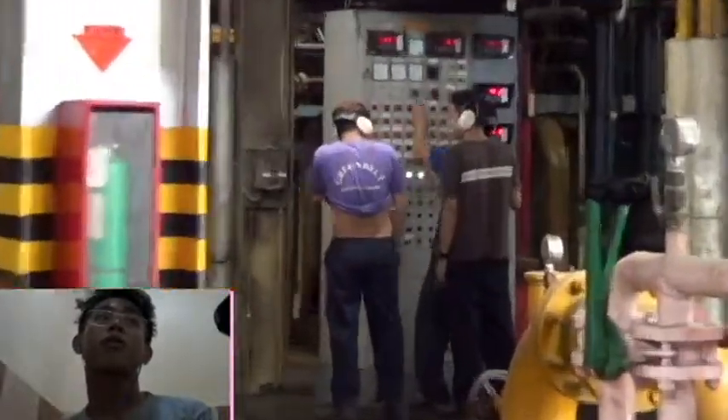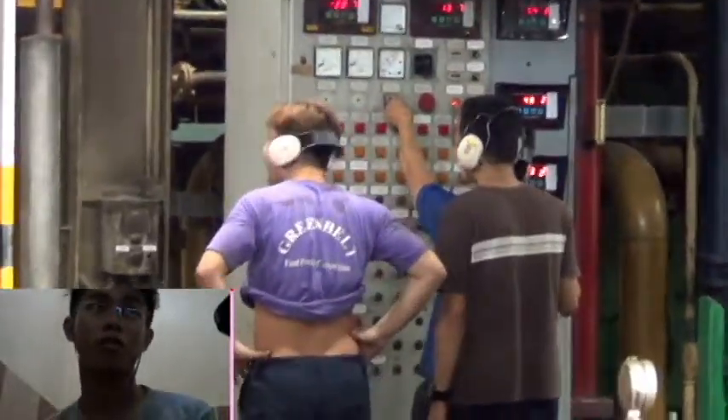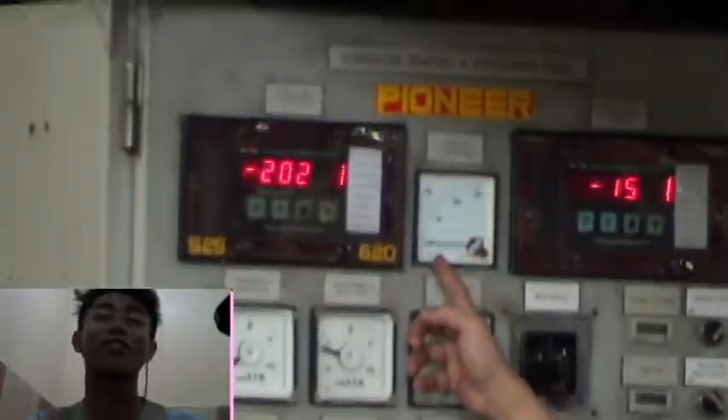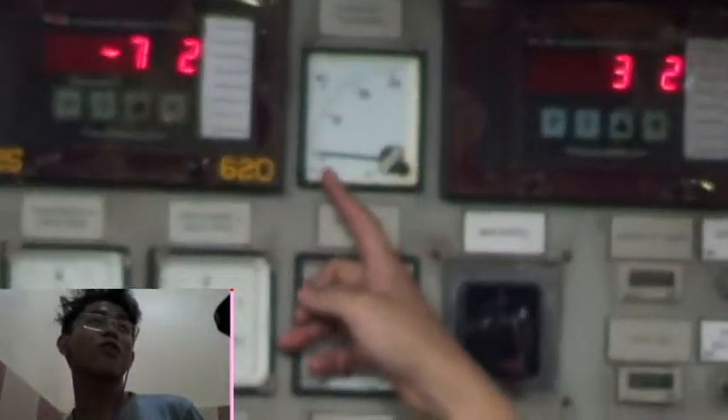We also tried, or were asked, to use the console for checking current and different voltages. So what they are trying to do is they already started the engine, yes, and they have to make sure that...